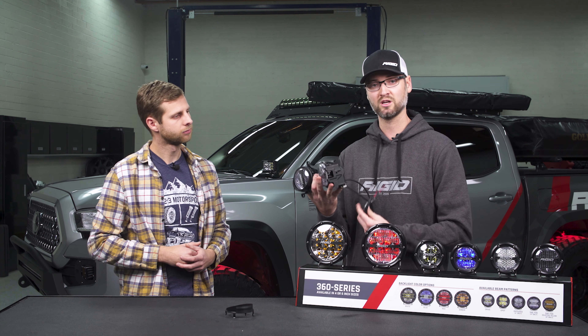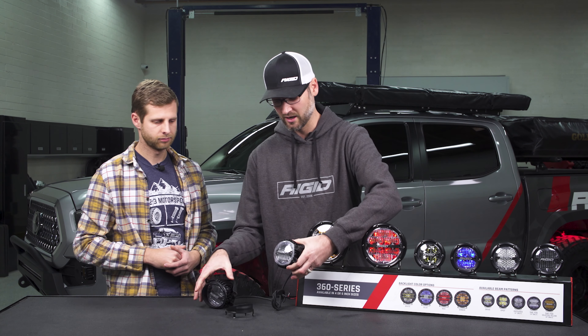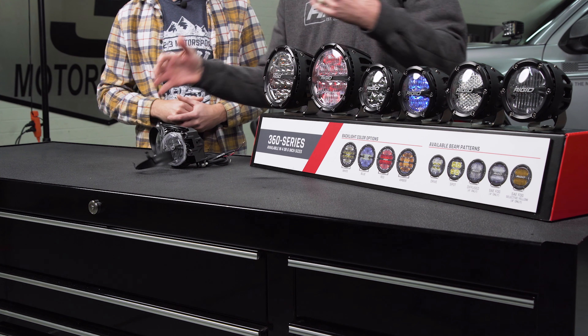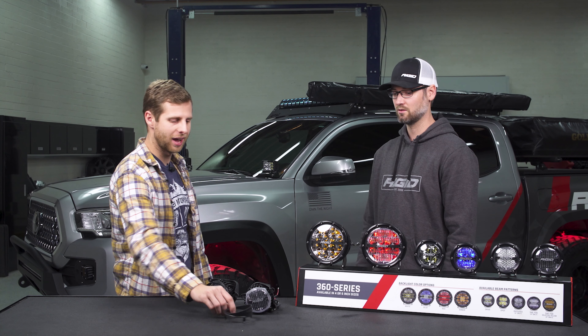It comes with a plug and play harness so you can plug them directly into the vehicle, and it also comes with a nice housing on the outside so it gives a perfect finish to your stock fog light. This bezel does a really good job of giving it a more factory look, which I really like.